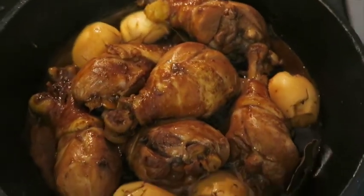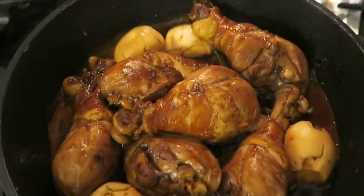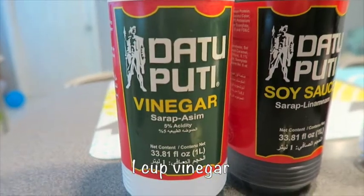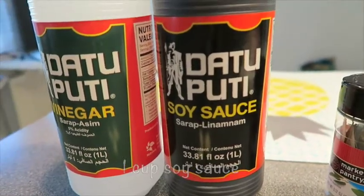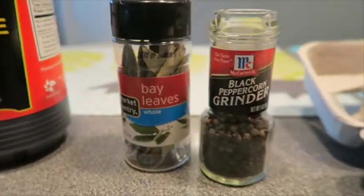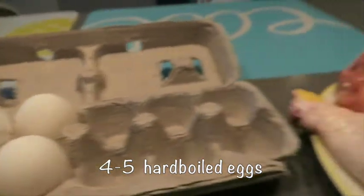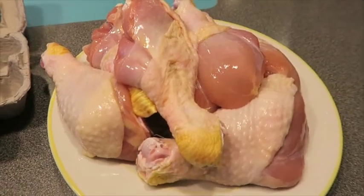Hi guys, today I'm going to show you how to make chicken adobo. For the ingredients you're going to need: four garlic cloves, one cup of vinegar — you can use any brand but I bought the Filipino brand — one cup of soy sauce, three to four bay leaves, one tablespoon of peppercorn, four to five hard-boiled eggs, and a pound of chicken. You can use any type of chicken such as breasts, legs, or drumsticks.